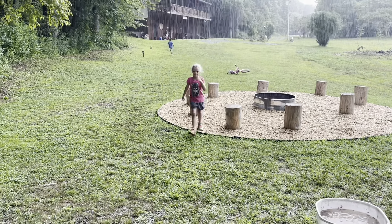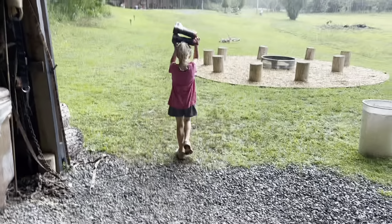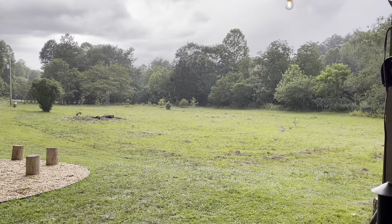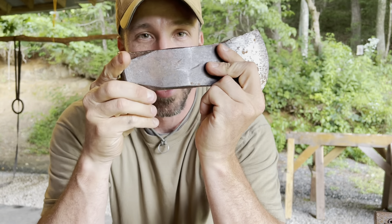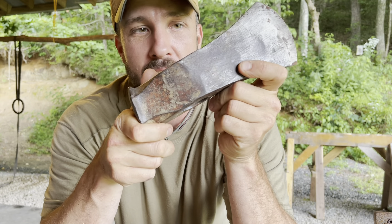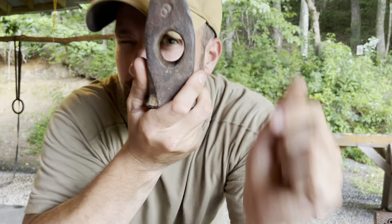Hey guys, welcome back. I am Jason Salyer, and today as we wait on this storm to pass, I am going to be refitting my great uncle's old splitting maul with a new handle. This will be the second handle I've put on this thing — it lasted four or five years before it finally got busted and needed to be replaced. So that's what we'll be doing today. Stick around.